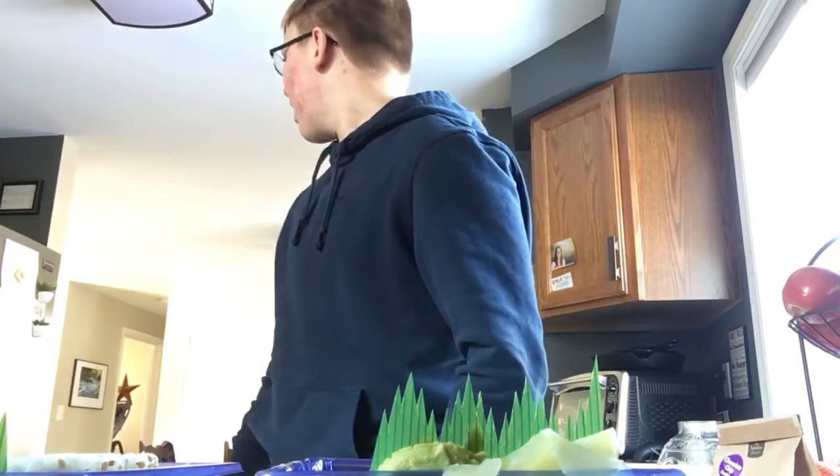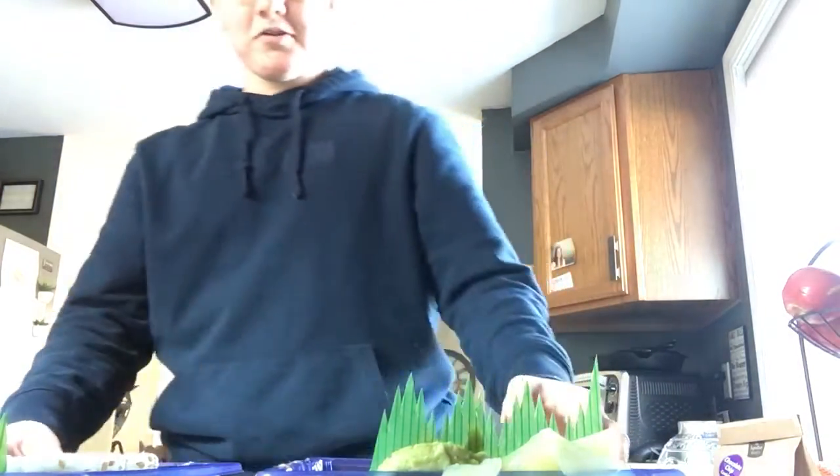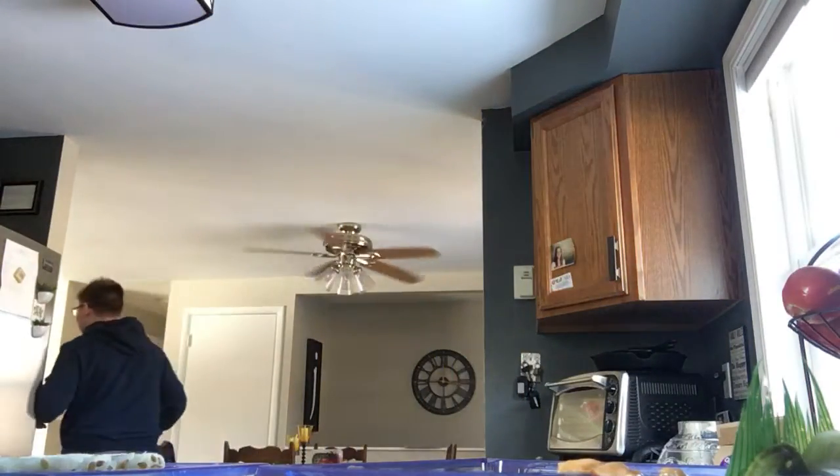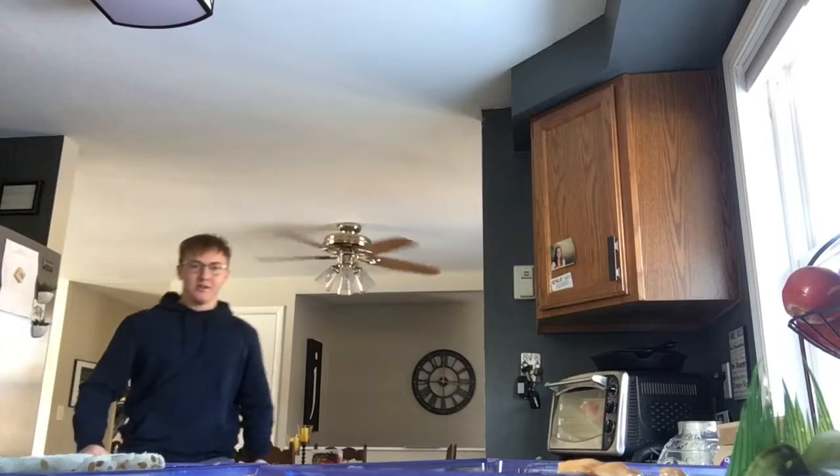Hi, welcome to Cadence Food Review. Today we're gonna be reviewing sushi. My friend got this from Safeway, so we're gonna be reviewing the Safeway California roll.